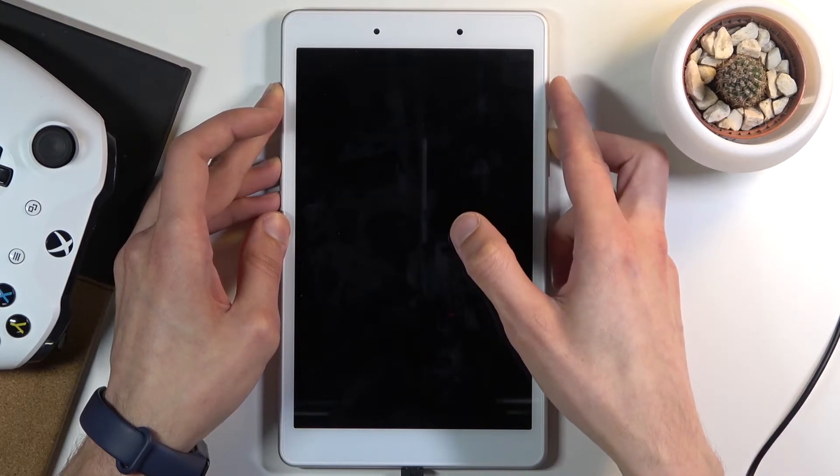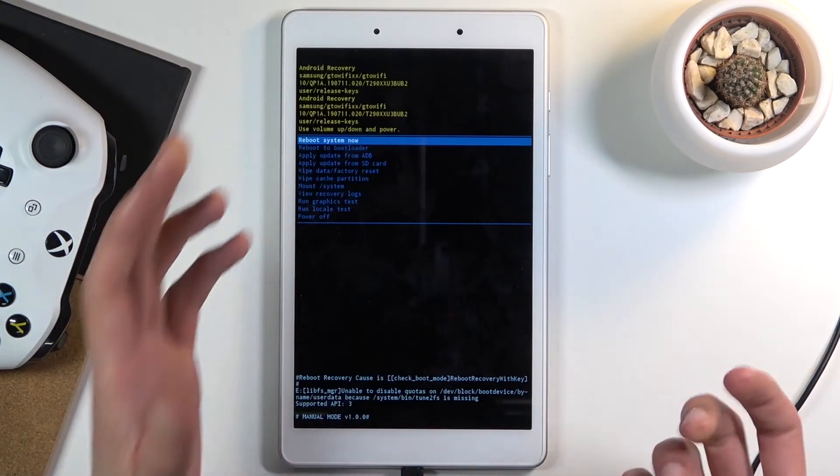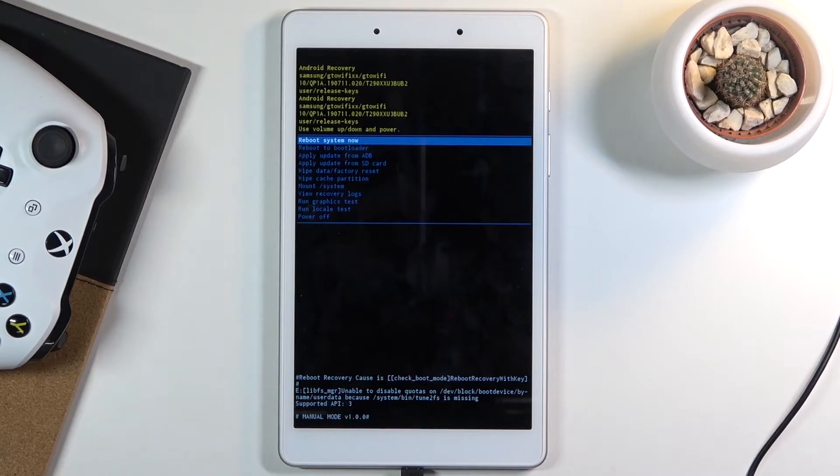So you will let go of only the power key while continuously holding volume up. And there we go — we should now be in recovery mode.